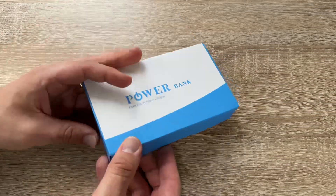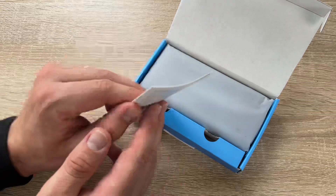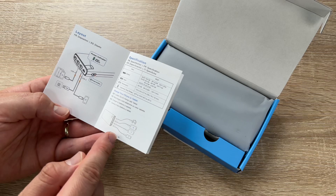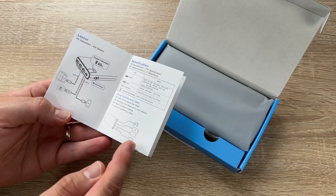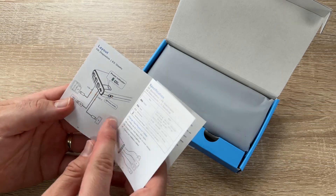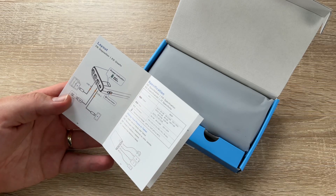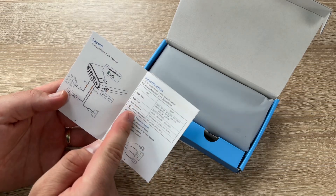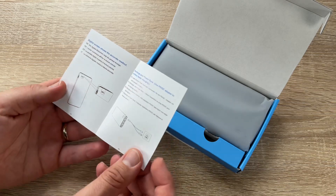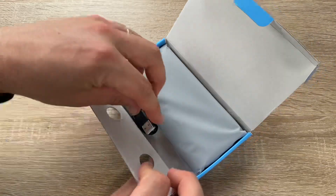The capacity is 26,800 milliampere-hour, 99 watt-hour. The battery type is lithium polymer. Output: 5V/3A, 9V/2A, 12V/1.5A, 18W maximum. Input: 5V/3A, 9V/2A, 18W maximum. Dimensions are 15 × 7.4 × 2.3 cm and weight is only 0.79 pounds.